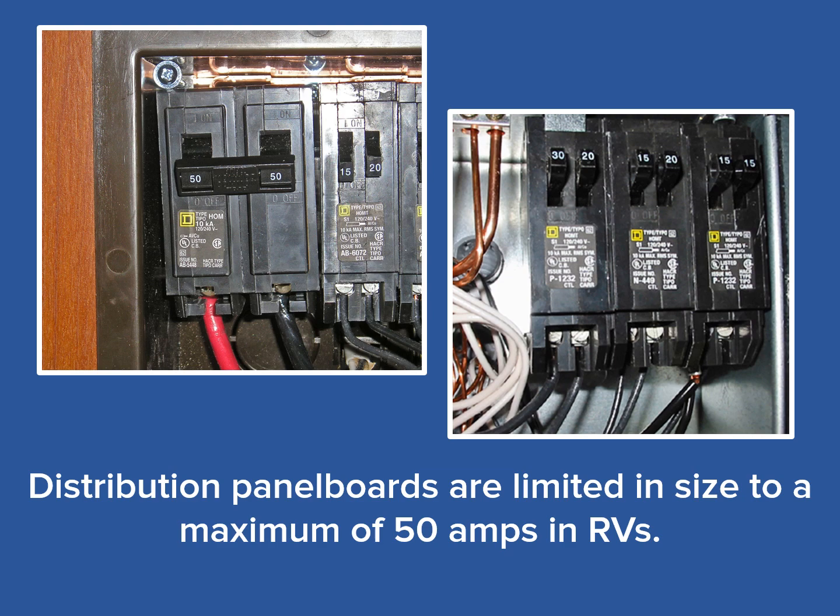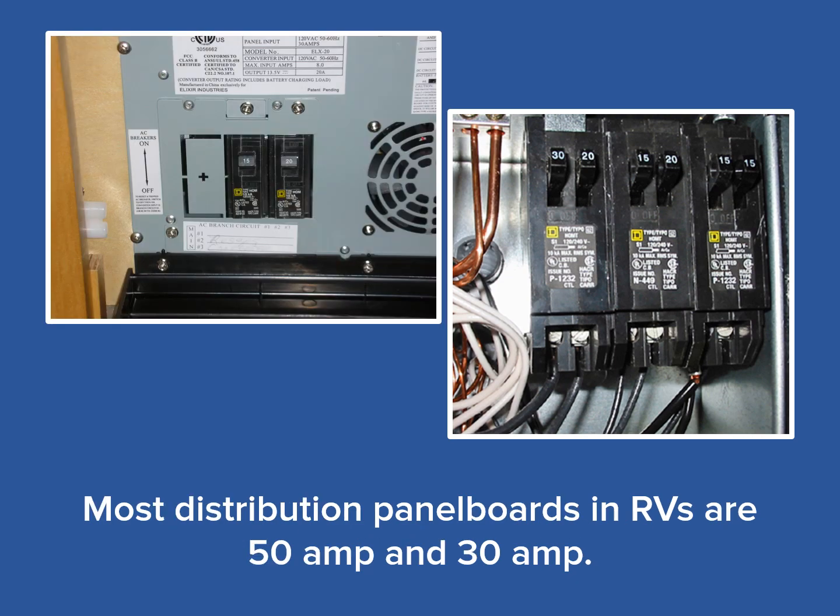Distribution panel boards can be referred to as breaker boxes, DPs, or just plain panel boards. RVs are limited to an electrical service of 50 amps according to the NEC. As seen in these photos, RVs are most commonly equipped with 30 or 50 amp distribution panel boards. Although 30 and 50 amp are most common, some smaller RVs such as teardrop style trailers occasionally employ a 15 or 20 amp panel board, as seen in the photo on the left. For this discussion, we will primarily be covering installation of 50 and 30 amp panel boards, as these are the most commonly used in the industry.